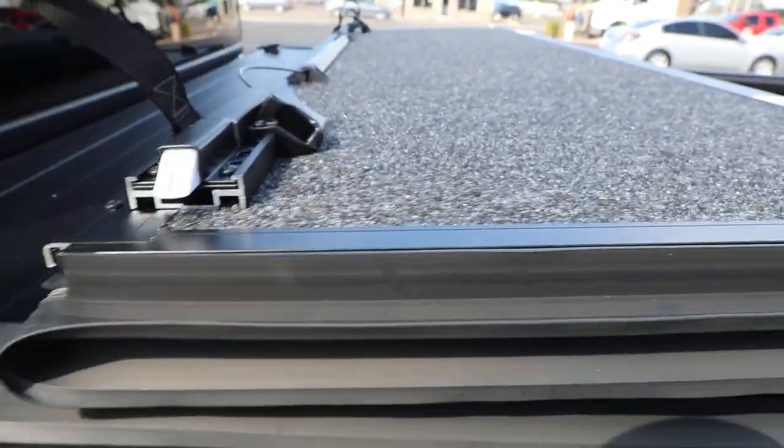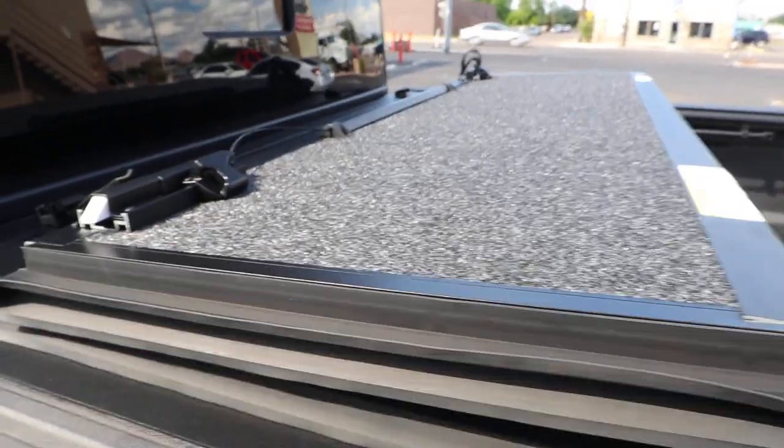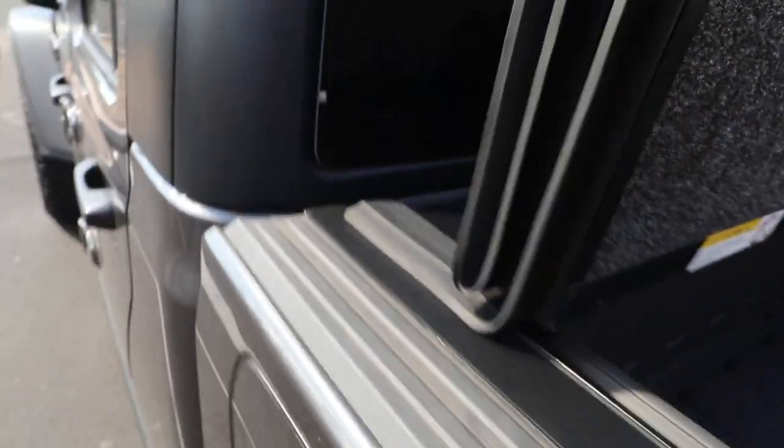You can buckle it here and drive with it down the road — it's highway speed safe. And when the day comes where you need your full bed, you just prop it up all the way to the back.